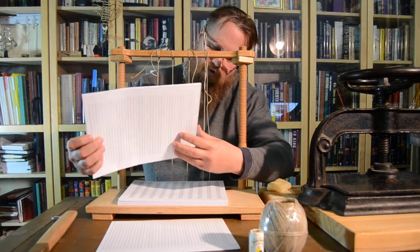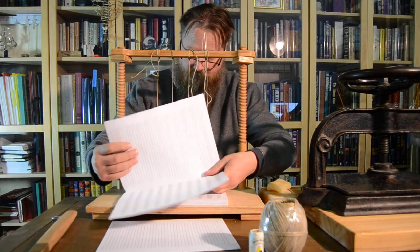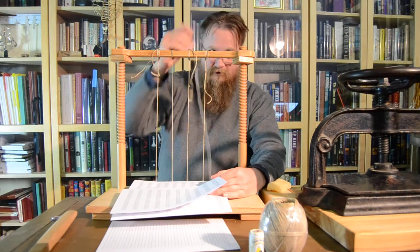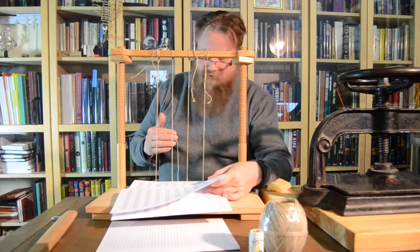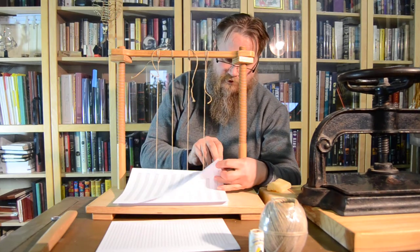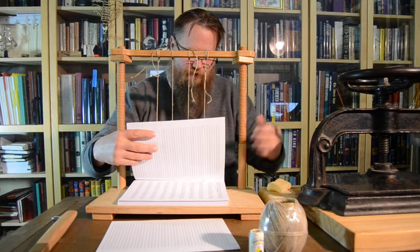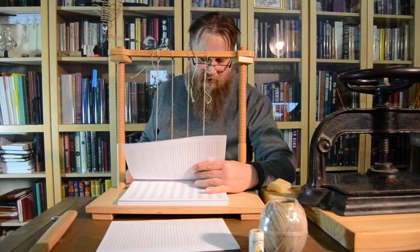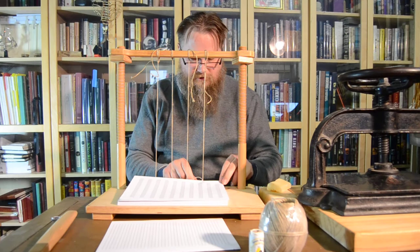Hey there. So this is going to be very informal. Thank you Mr. Bing Crosby for doing the soundtrack for this. Just a little video to kind of show you what it's like sewing a book. I know a lot of you out there have questions. So this is what's known as a sewing frame, and today I am sewing a music journal.